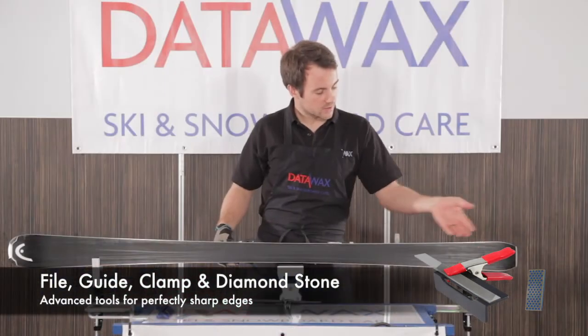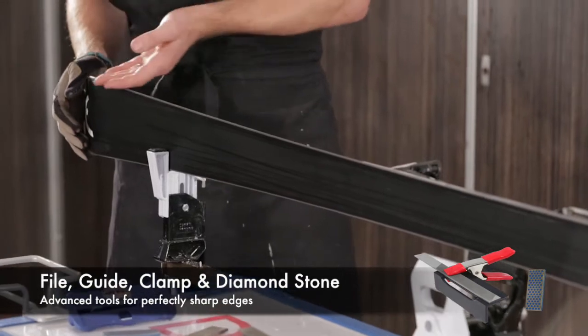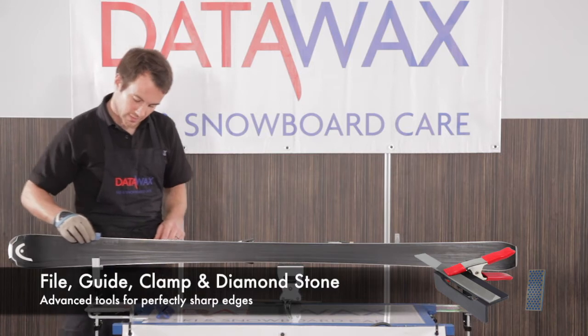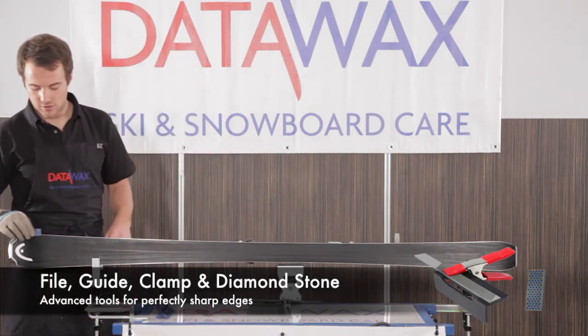Checking — it's nice and sharp, really sharp all the way up. So we take the diamond stone again and just lightly — don't need much pressure here at all — just take off any roughness from the file like so.